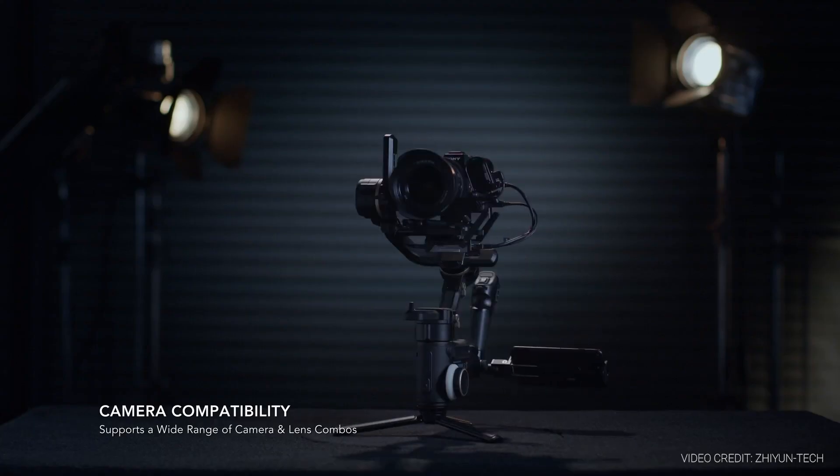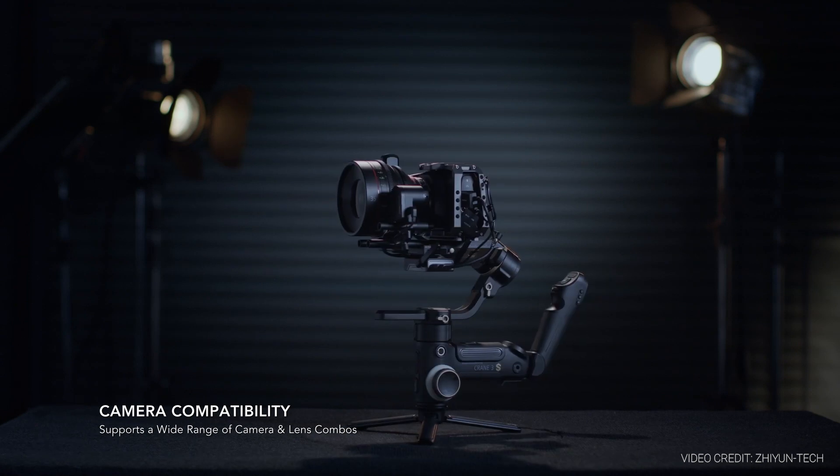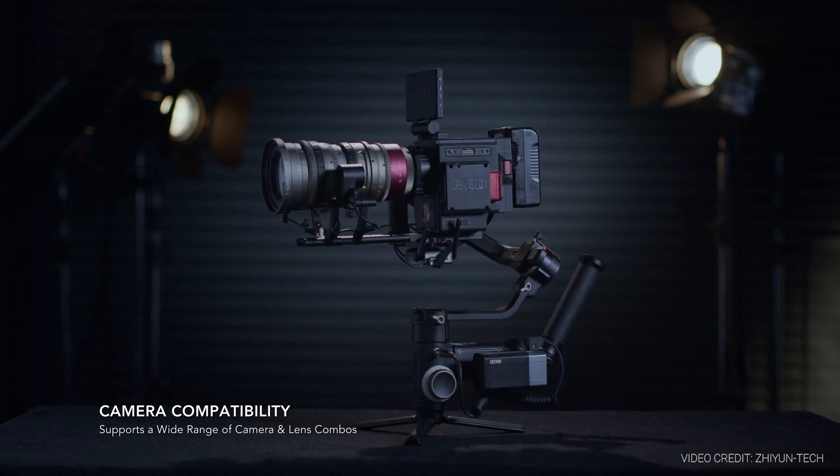The motors found in the Crane 3S have been completely newly designed, and Zhiyun is saying that they're the strongest motors they've ever put into a gimbal of this type. I'd probably go out on a limb and say they are the strongest motors in a gimbal of this sort from any manufacturer. When you look at the payload it can carry, it's a whopping 6.5 kilograms — more than enough for a camera like the Blackmagic Ursa Mini Pro G2, a Sony FX9, or Canon C500. Any traditional cinema-style cameras should be able to go on this type of gimbal, which is hugely impressive.